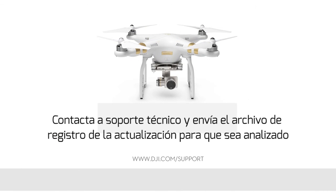Contact DJI Technical Support and send the log file to us for analysis. Thank you for watching.